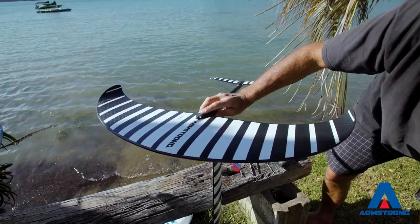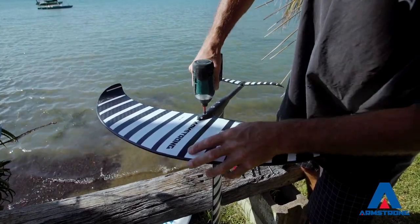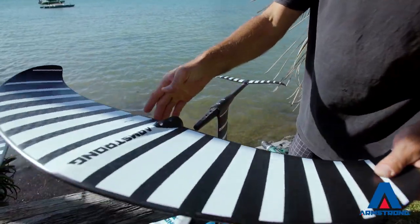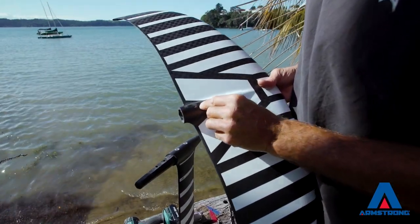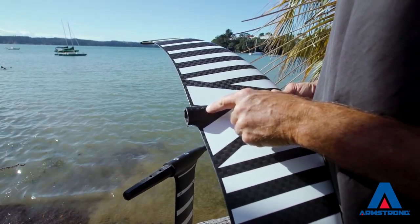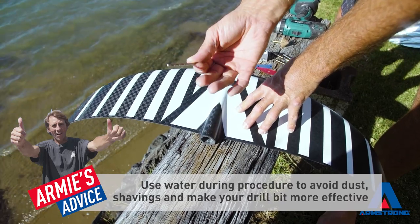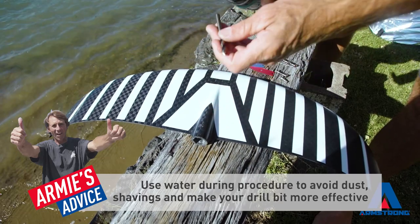Take out the pilot hole setter and take the foil off. Pop your foil off — you've got a pilot hole. This hole is in exactly the right position. Now you need to make it 8mm, and that's what we're going to do next. You've drilled your pilot hole with your 3.5mm bit from the other side; now we're going to take the 6.5mm bit and put it in your drill.